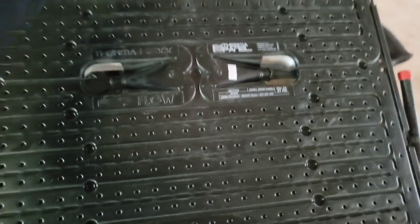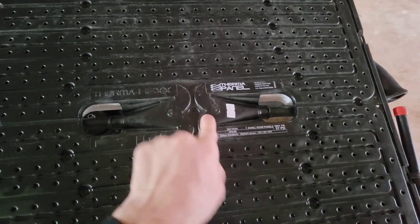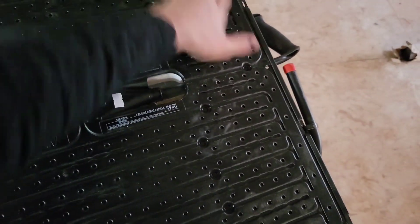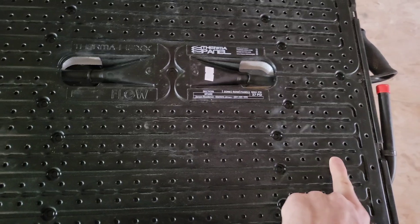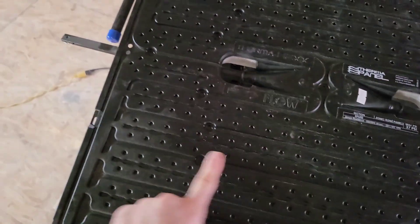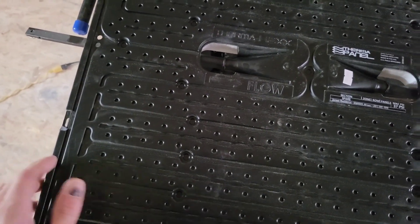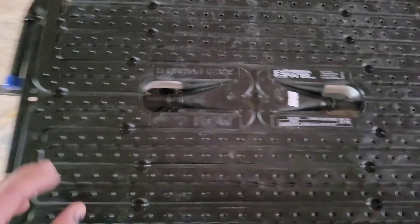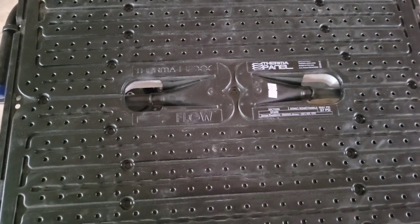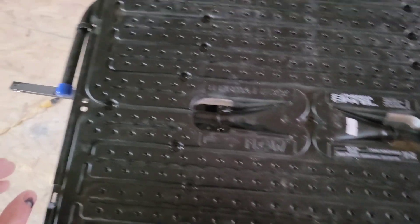On the ThermaHex panel, you have your hydronic fluid that comes in and is introduced into the panel near the center, is brought out to the edge of the panel, spread out evenly across the entire panel, and then forced to flow turbulently across the entirety of the panel. That turbulent flow increases the thermal transfer of the hydronic fluid going through the panel, versus if it were in a piece of PEX tubing where it's allowed to flow in a laminar fashion, which reduces the amount of heat transfer.